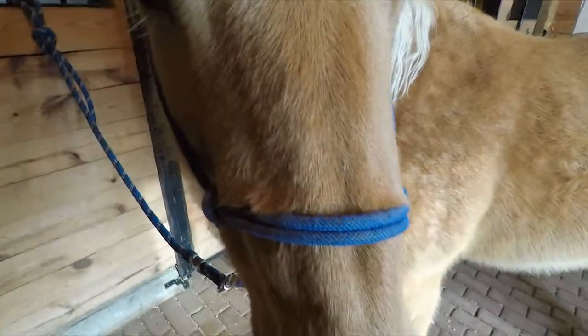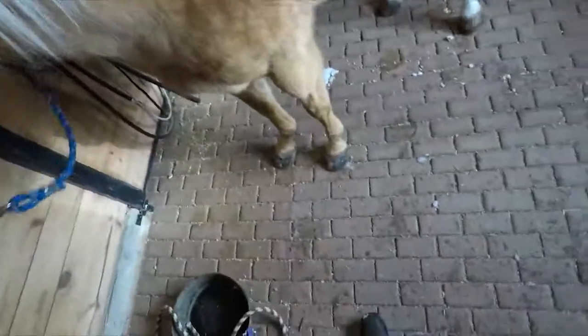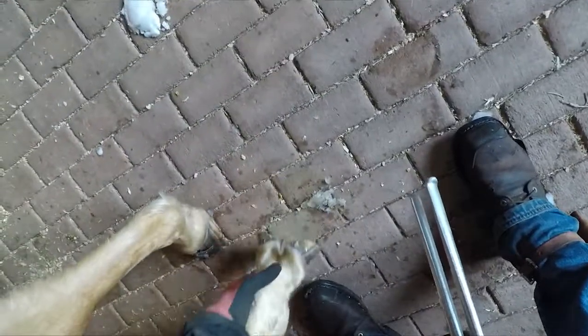Now I gotta trim that foot. Hi there Patty, you're a good girl, huh? They got this horse when she was a baby and that's what they call her — his baby. When I'm working I call them what they've been called, though sometimes you call them a few things. She doesn't like this so I gotta watch her — she tends to want to pull back.